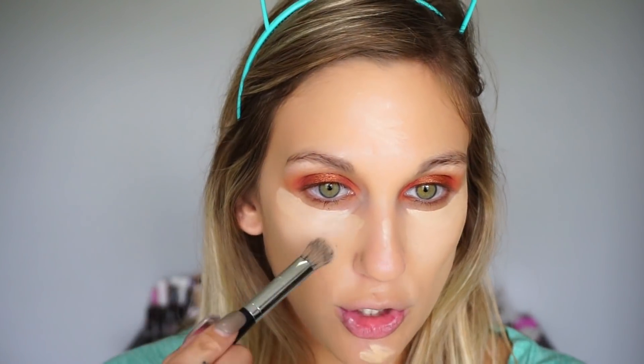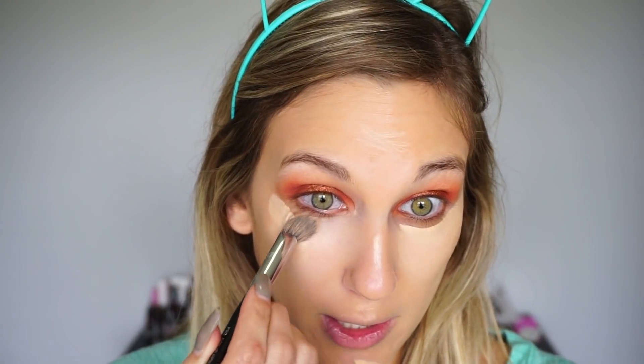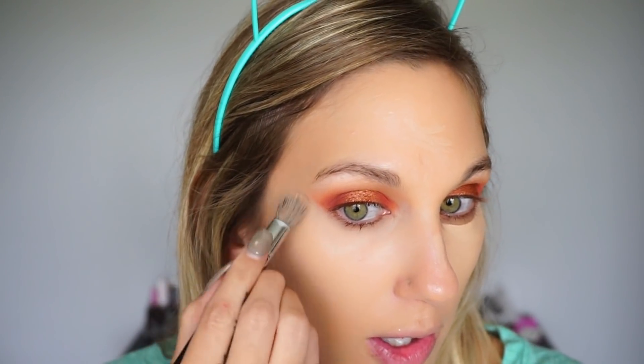For concealer, I'm using another throwback: the Maybelline Fit Me. I don't know how many of these I've gone through, but this was one of the first concealers I bought from YouTube recommendations and I was like, 'Oh my gosh, those YouTubers really know what they're talking about!' I've almost completely used this one up too. I'm applying it to my under eyes and using it to clean up the eyeshadow edges as well, putting some on the middle of my face. I'm blending it out with my trusted Sephora 57 brush.